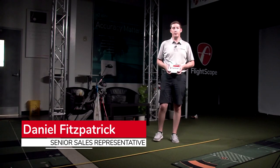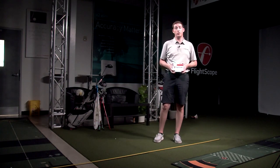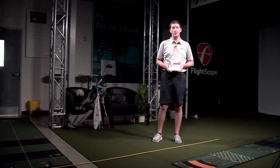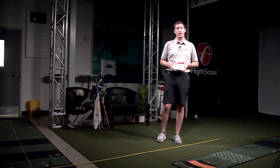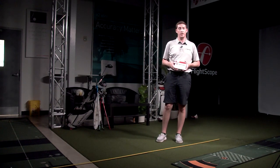Hello everybody, my name is Daniel Fitzpatrick and I'm a senior sales representative here with FlightScope. Today we're going to be going over the FS Golf application and your Mevo Plus — how to navigate the application, how to utilize all of its features, and of course the proper setup and calibration.